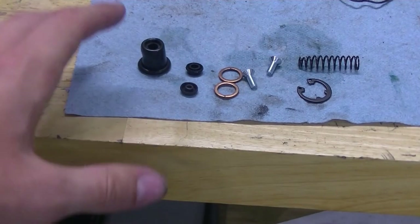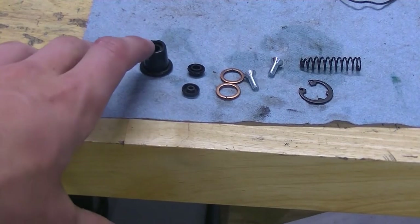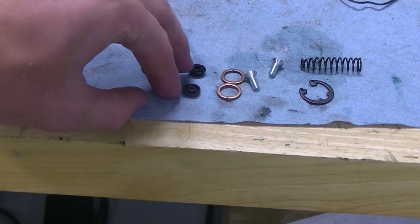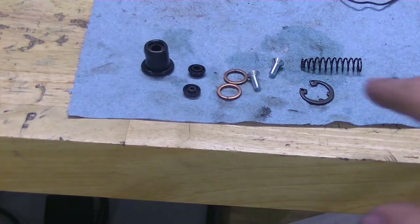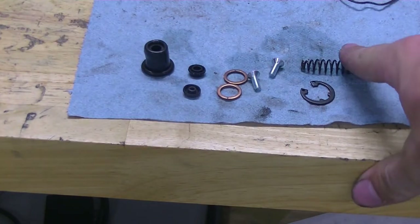So in the kit we've got a new plunger cap, the two seals that go on the plunger itself, new crush washers, bolts, the snap ring, and the spring. We're going to go ahead and tear the whole thing apart.